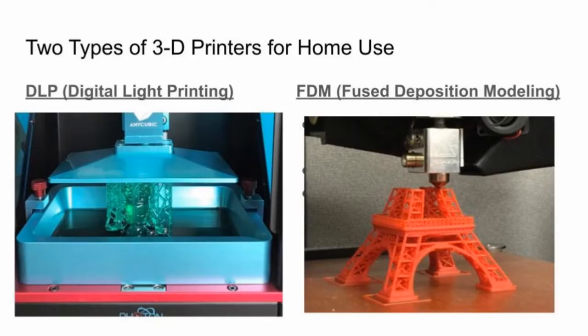There are two types of printers you might come across when doing your research online. There's lots of printers out there but two main types. One is a DLP, which stands for digital light processing. This uses light to harden a resin. This is also the one I'm demonstrating tonight. A DLP has higher detail and resolution.